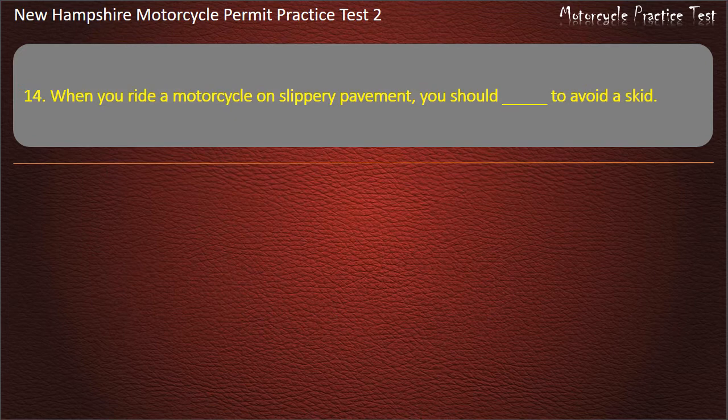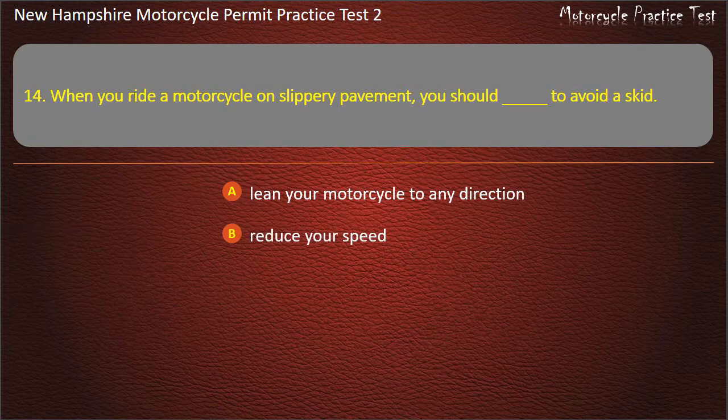Question 14. When you ride a motorcycle on slippery pavement, you should do the following to avoid a skid: Lean your motorcycle to any direction; Reduce your speed; Accelerate; Shift to a higher gear. Answer: Reduce your speed.